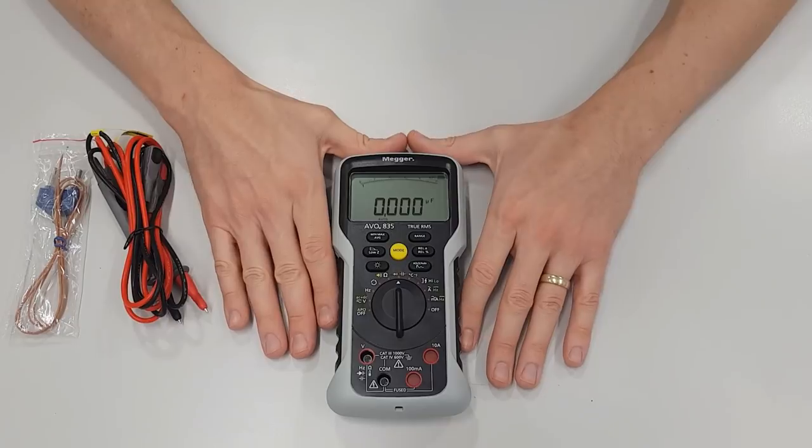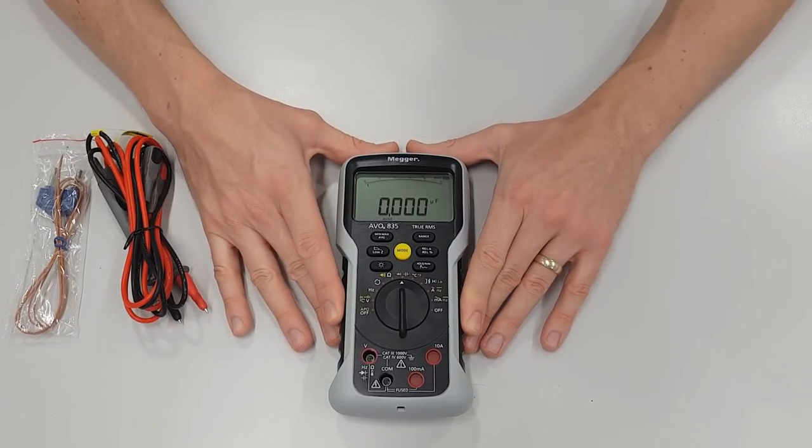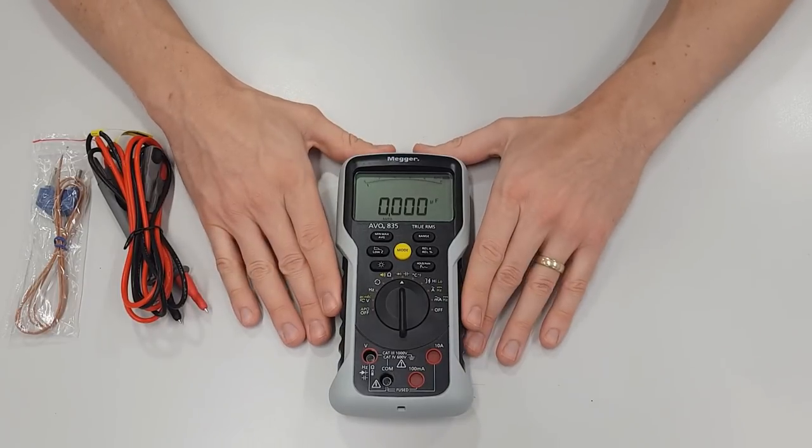So that's a very quick introduction to the Evo 835. Thank you again to Mega for providing us with this — it's a fantastic bit of kit and we're going to use it a lot in our upcoming videos. Watch this space for future videos featuring the Evo 835.